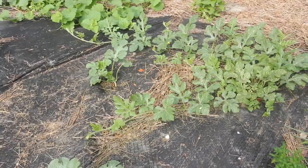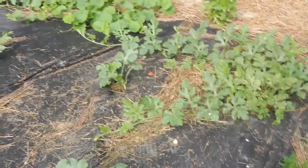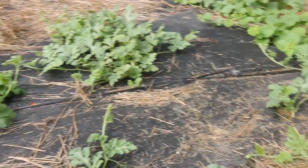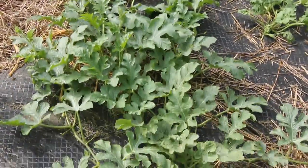Another reason somebody might want to hand pollinate their watermelon flowers would be if you have a lack of pollinators, which I don't, but I'm going to show you guys how to do it anyhow.